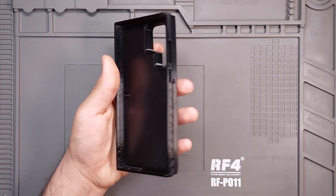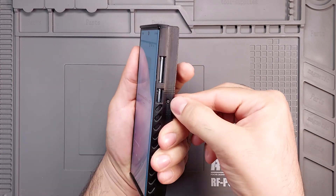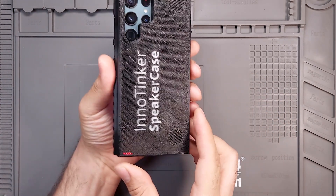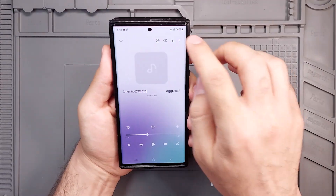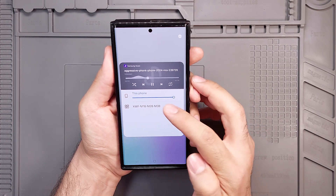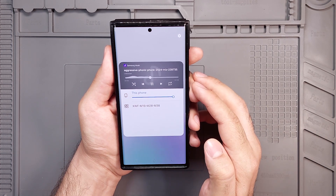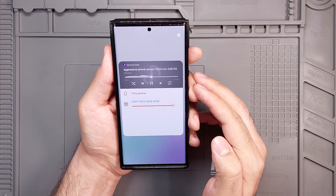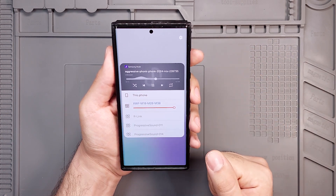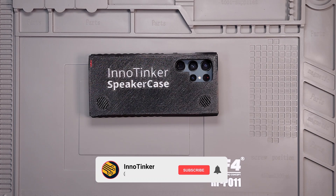This is the final case and it cost me just under $20. Now it's time to test it out and see if it's really worth the price. The loudness is decent and the sound quality turned out surprisingly good — honestly better than I expected. What do you think? Is it worth $20? Let me know in the comments. If you like this video, please hit the like button and subscribe to my channel. See you in the next one.